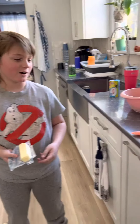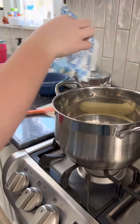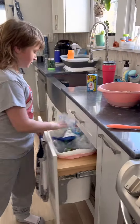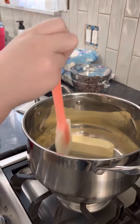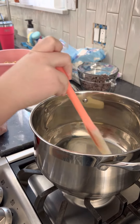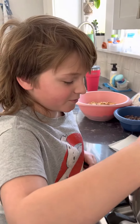First step, grab your pot, grab your stove, set the pot on the stove, turn the stove on and add butter to the pot. Throw the butter wrapper away, grab your spatula that looks like this, and make the butter melt.